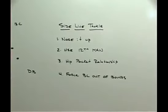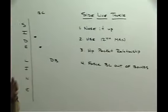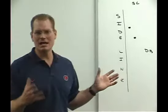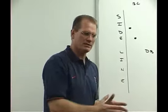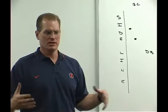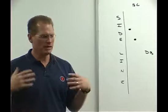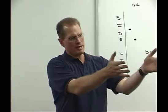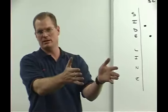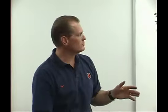Number one, we talk about nose it up. What I mean by nose it up is usually we talk about the far number being the aiming point on a side tackle. On a sideline tackle where we have the boundary as our 12th defender, we tell the kids you can nose it up a little bit more heavily. You don't need to get your head across quite as much because he's got nowhere to go. Usually with our head being across on a side tackle we say it's the far number — now we can say it's the near shoulder pad of the running back as our aiming point. So we say nose it up through the near shoulder.